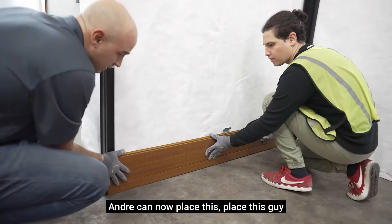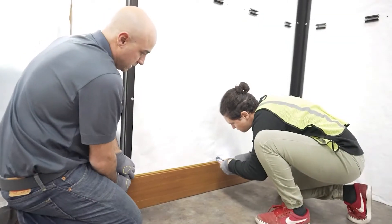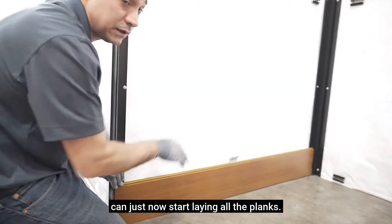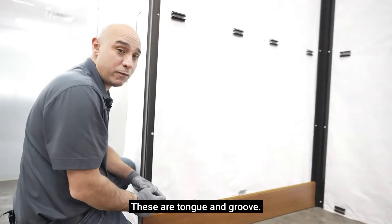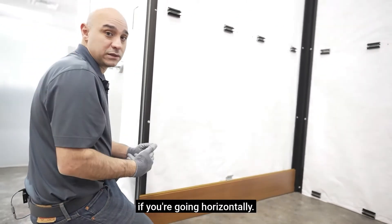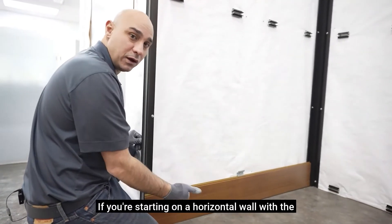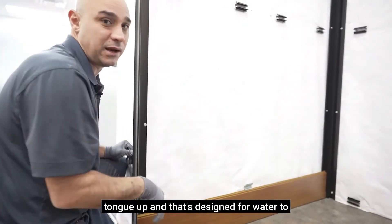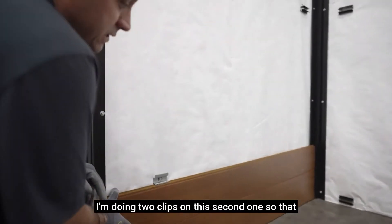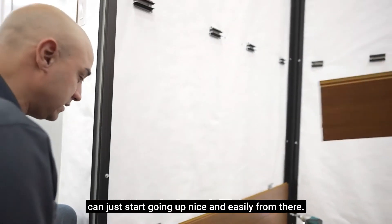Andre can now place this right inside the slot and put the first system clip in. We'll just center that on the wall. Now that we've got the top cap in, we're finished on the bottom course and can start laying all the planks. These are tongue and groove so you lay one on top of another. Always start from the bottom if you're going horizontally, with the groove down and the tongue up. That's designed for water to egress out and not get trapped in the groove. I'm doing two clips on this second one so that we have a nice stable edge and can start going up from there.